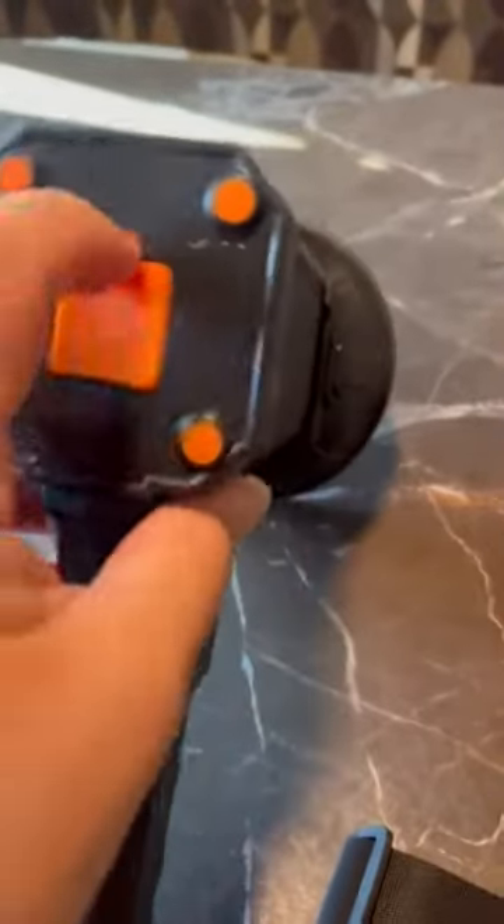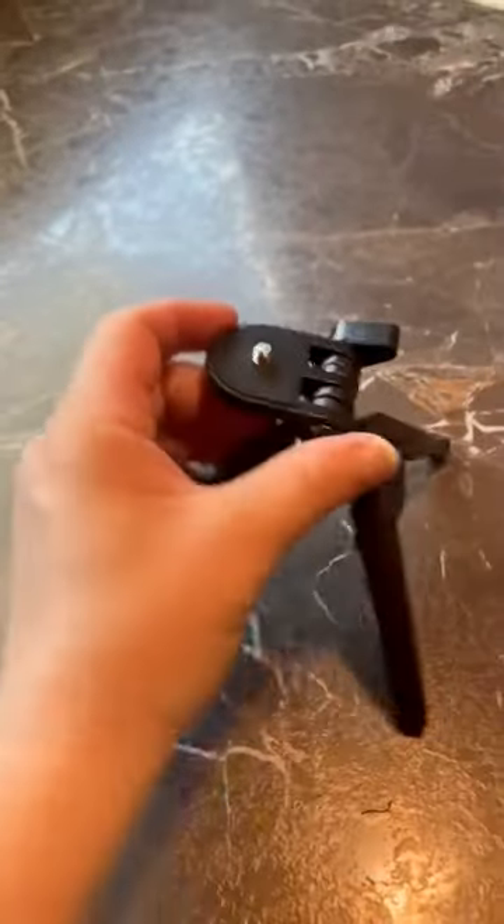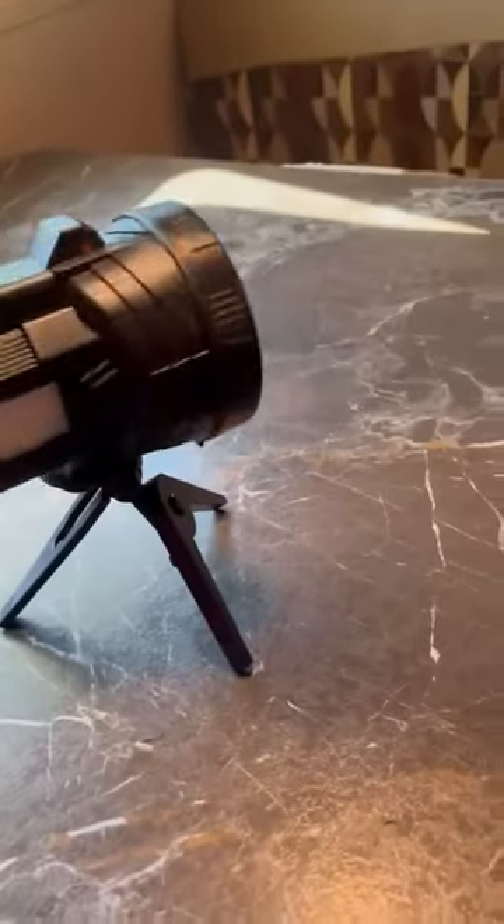It's got a USB port right here — there's a plug-in right there and you can charge it. You can also put it on a tripod; it screws in right here at the top and sits kind of like this. Just kind of nice.